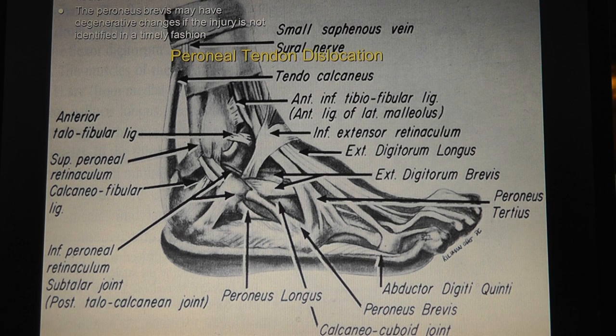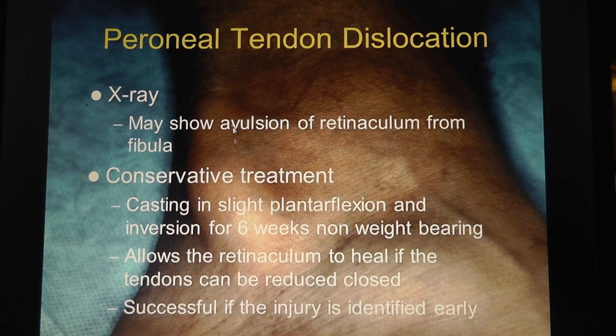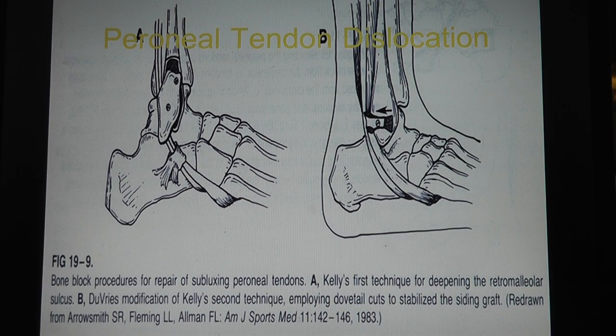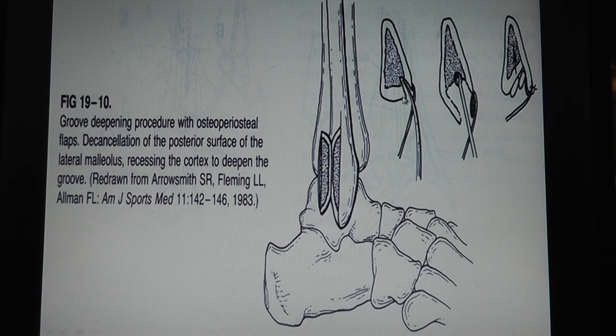Peroneal tendon dislocations - the peroneal tendons go posterior to the fibula and can be a source of ankle injury. Here's a peroneal tendon snapping over the fibula. If extremely painful, keep the person in plantar flexion, non-weight bearing for six weeks to let it heal. For chronic problems you can reconstruct it - if there's a piece of bone you can put a screw in it. You can take the posterior portion of the fibula, scoop some bone out, and deepen the groove. Or use a burr to deepen the groove and use a fascial sling.